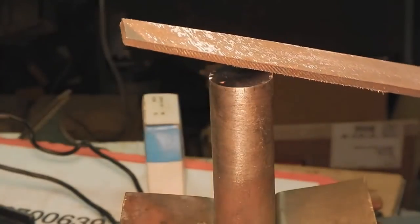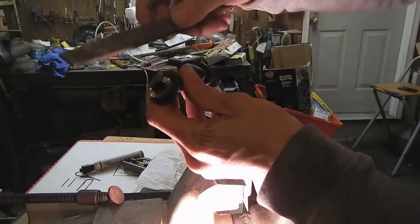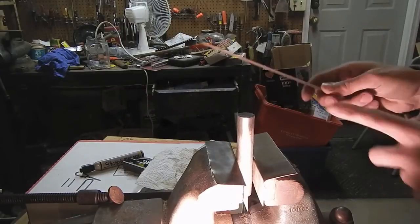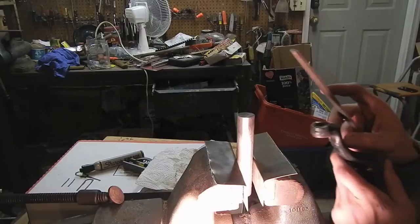So when you're filing, you don't file this direction or that direction. The thing to note is that the angle of these teeth is actually 90 degrees, and the file is 90 degrees. We can use this file to make those teeth. So try to imitate the angle they're at.